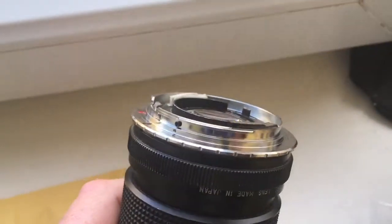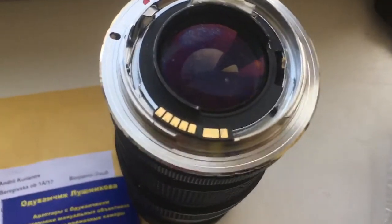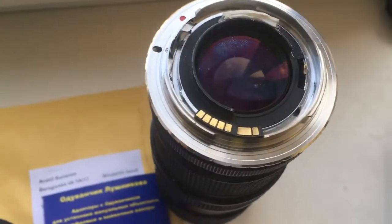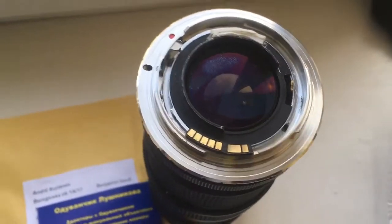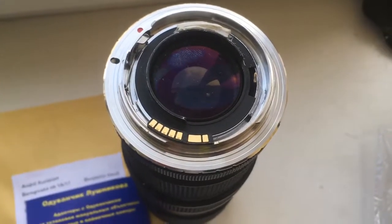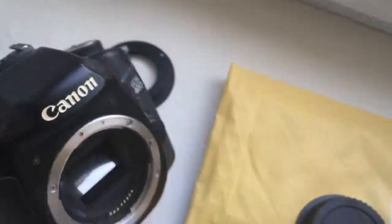I install the adapter on the Nikon lens, and now I install this lens with the adapter — Nikon to Canon with programmable chip — into my testing camera, Canon EOS 40D.